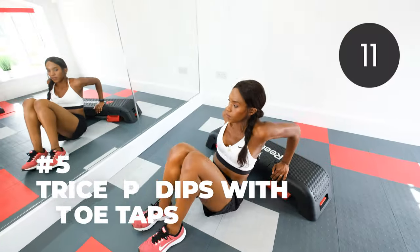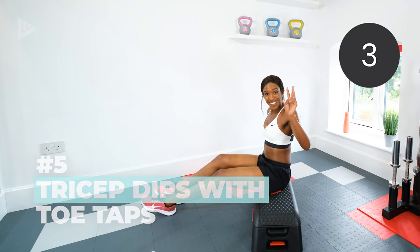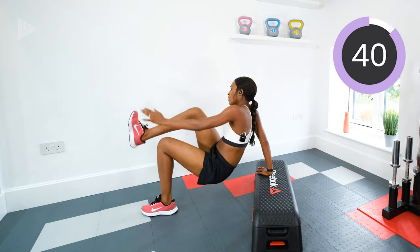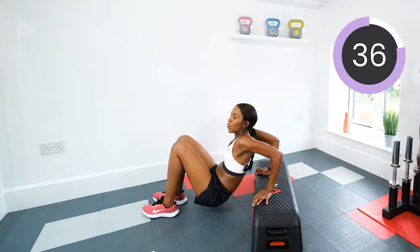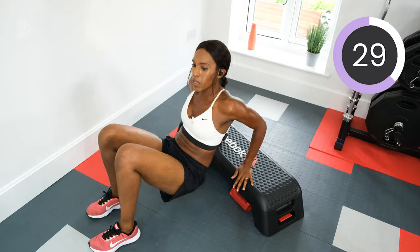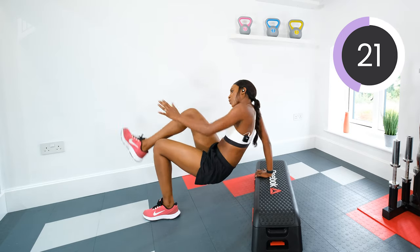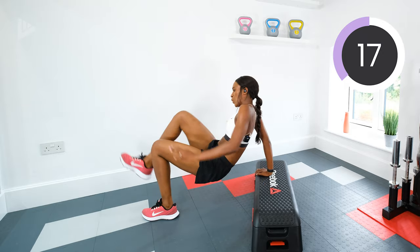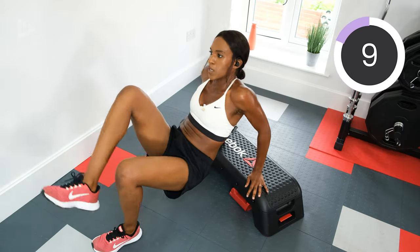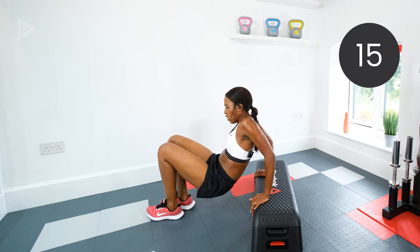Tricep dip toe taps — dip and tap. Five, four, three, two, one, go. Dip, touch, dip, touch — chest lifted. Keep feet further away if you want to make it harder. Halfway, keep pushing. Ten seconds to go. Three, two, one, rest.